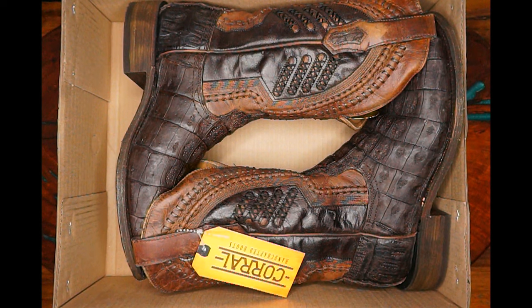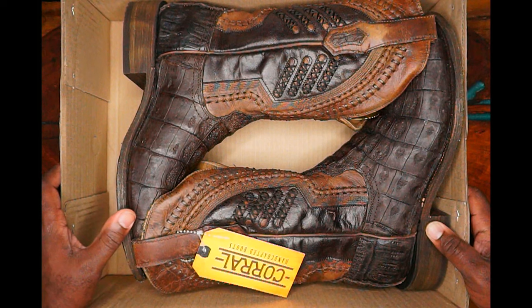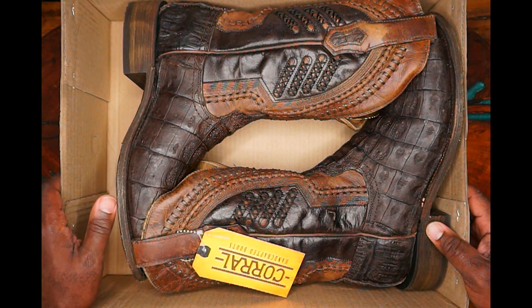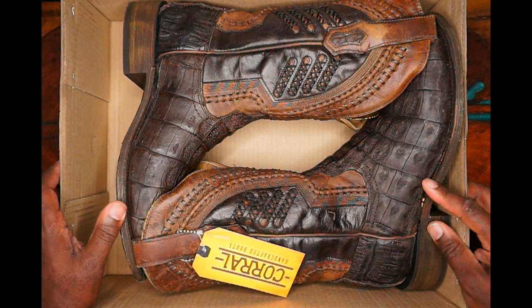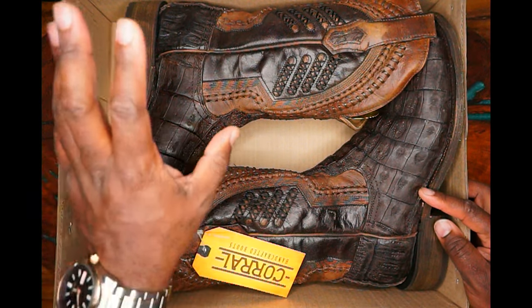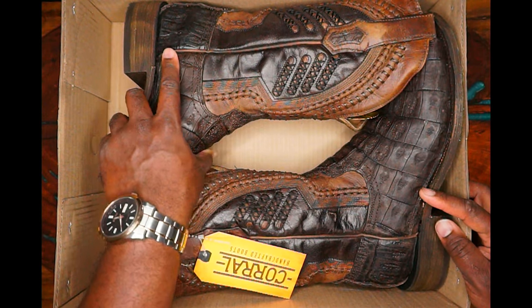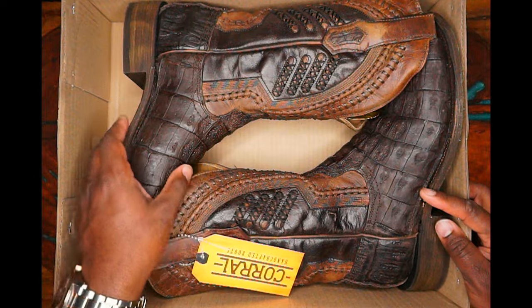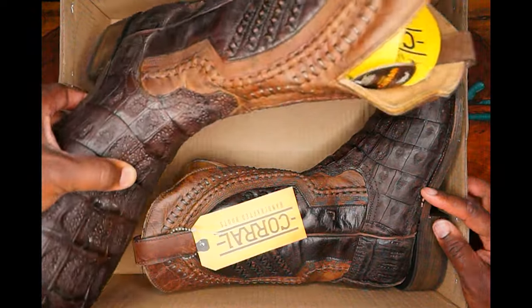I've got several pair of various different types of material. I've got cowhide, buffalohide — I think three of cowhide, one of buffalohide, one of stingray, one of elephant. And this here is my very first pair of reptile boots. These, from Corral, are caiman.